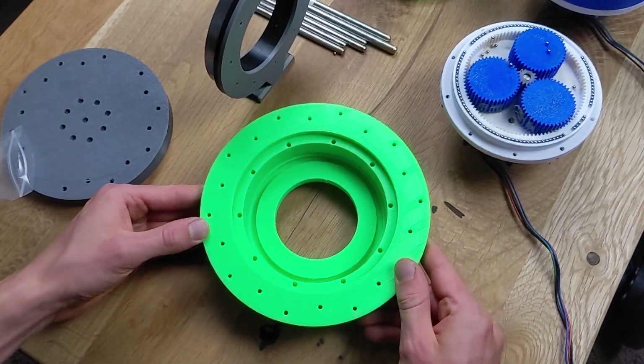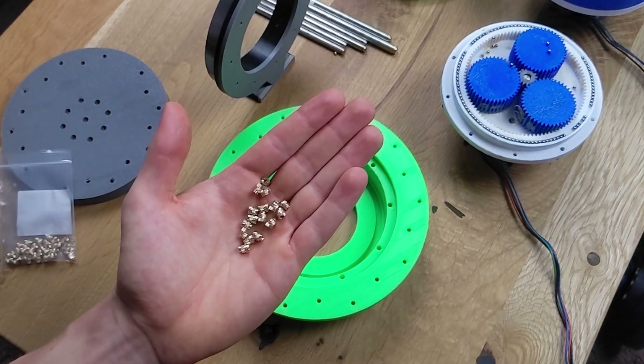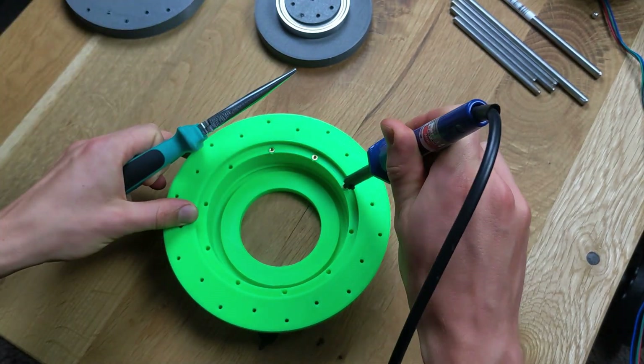I start by assembling the base part, which can be attached to a table later on. To connect it with other parts, I use inserted nuts, which can be easily melted into the designated holes with a soldering iron.